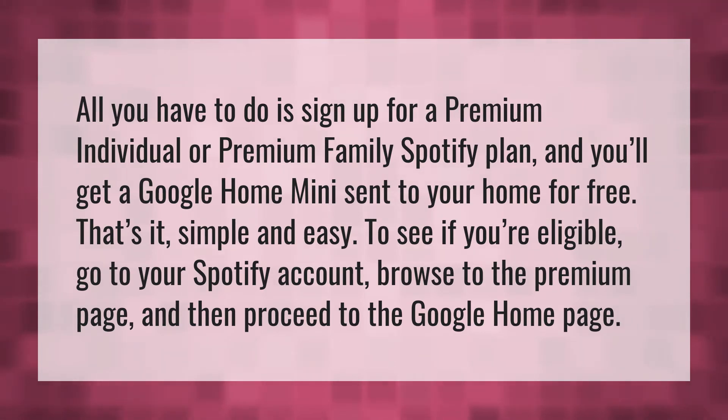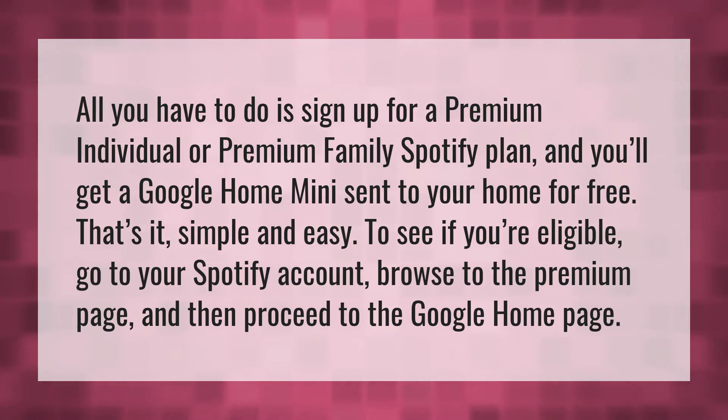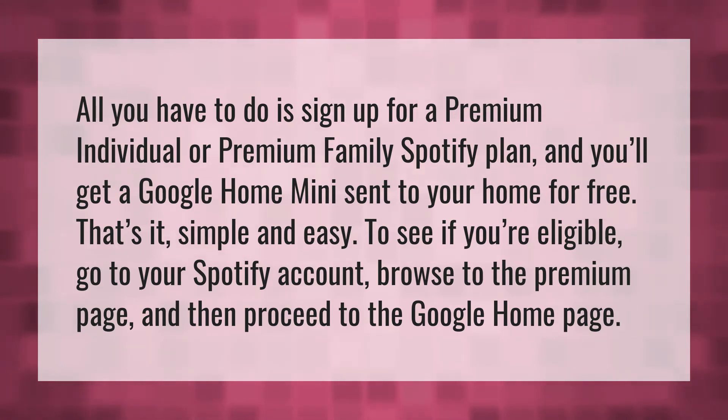To see if you're eligible, go to your Spotify account, browse to the premium page, and then proceed to the Google Home page.